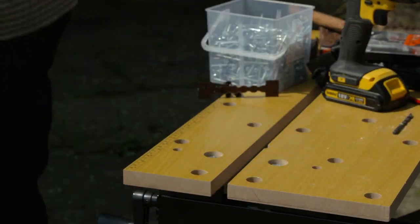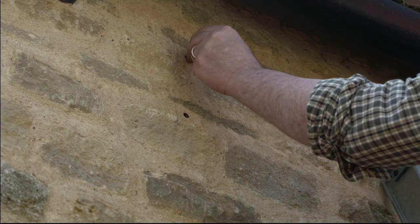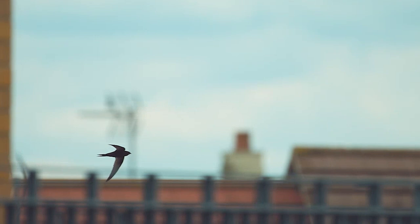Use the projections on the back plate of the box to screw it firmly to the masonry of the house, just under the eaves, avoiding fixing it over doorways, windows, or walkways just in case it falls.